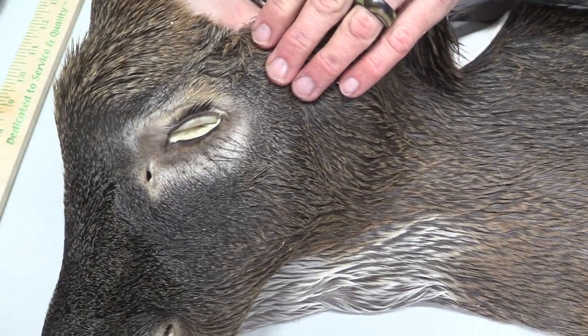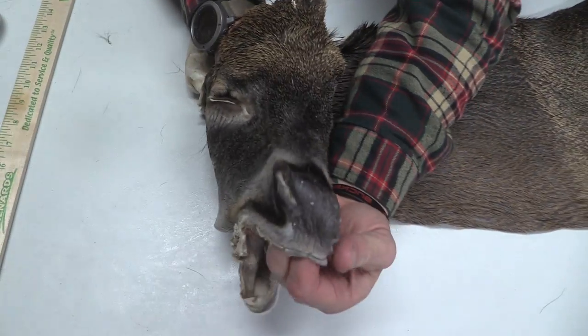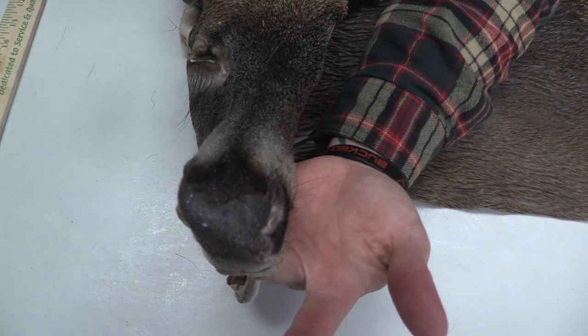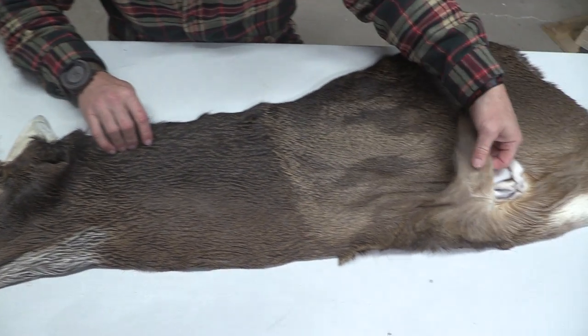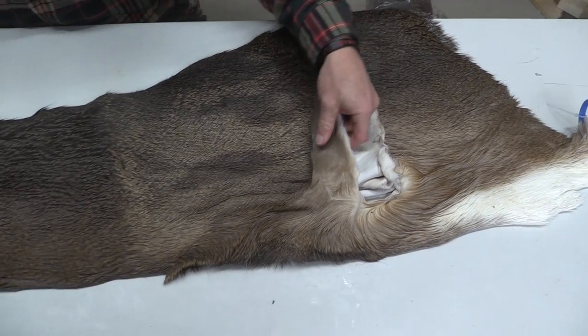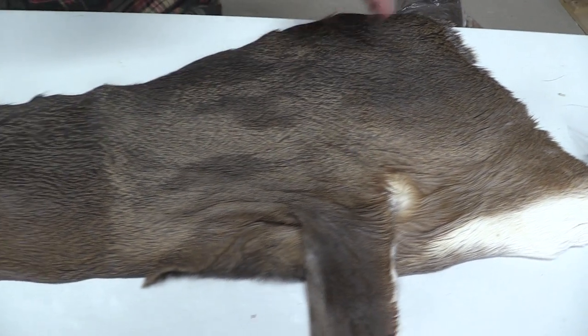Good eye set, both sides. Real good looking nose. This is going to be that early October cape. You can see how short the hair is here, down on the inside. Just real pretty color on this one. This one's going to be commercial plus.